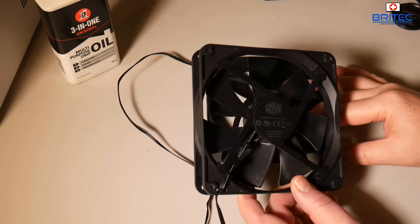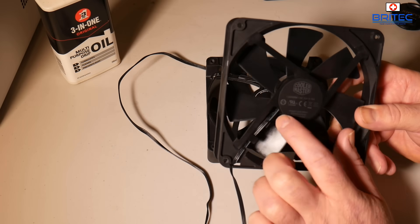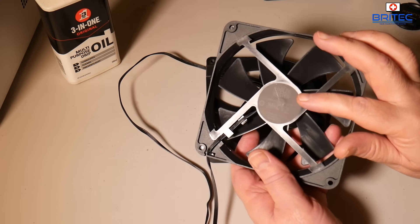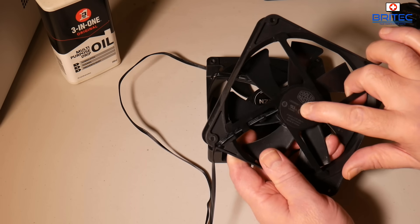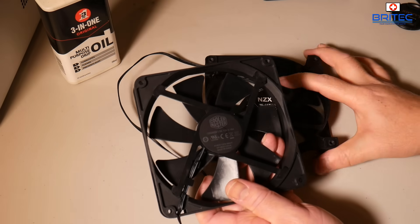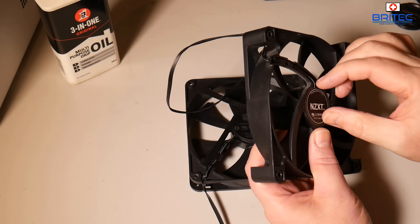Here I've got another fan — this is a Cooler Master fan, you normally get these with cases when you buy them. If you look really closely, just underneath that sticker you'll see like a little ridge, and that is the grommet which will give you access to the back of the fan.